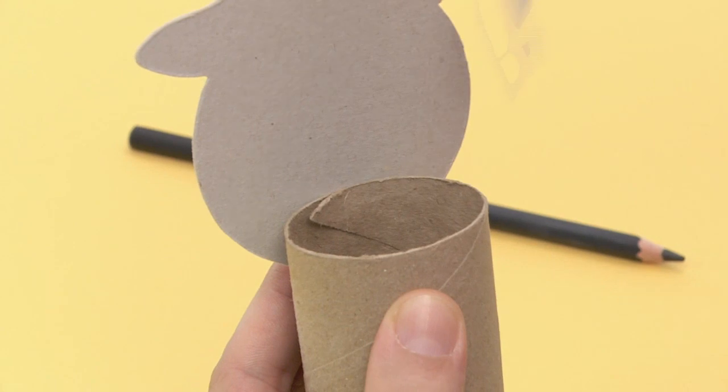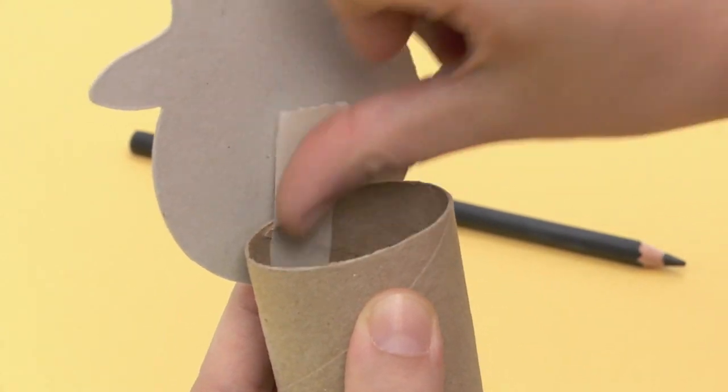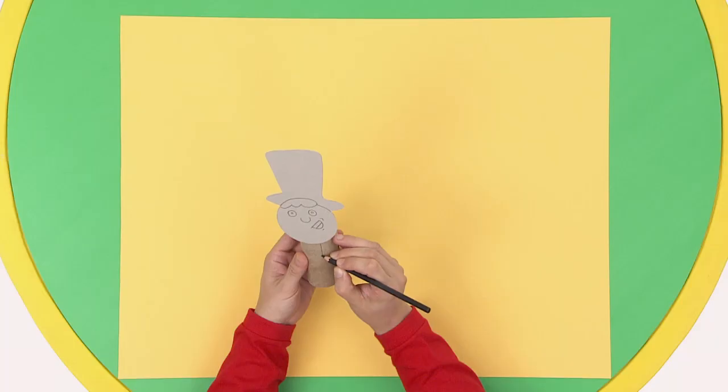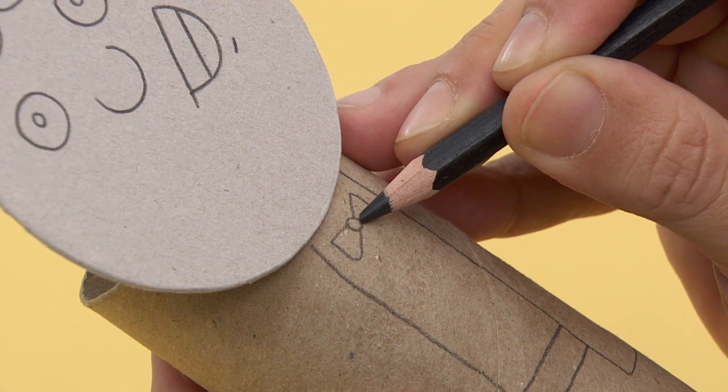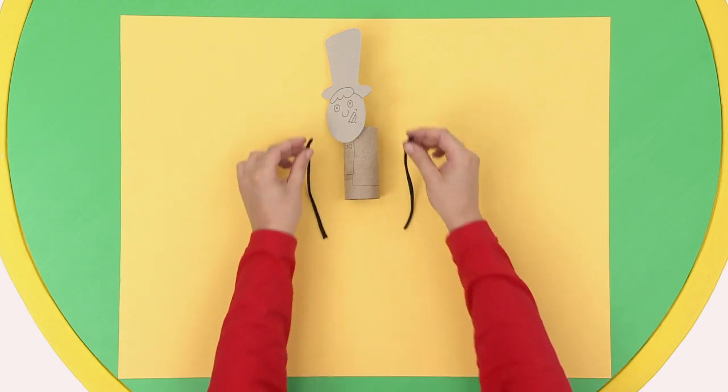Now get your cardboard roll and attach it to his head. This is Tuna's body. Tuna's wearing a suit and he has a cute bow tie.